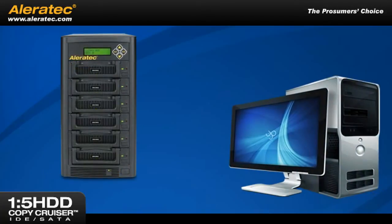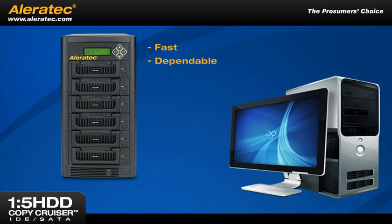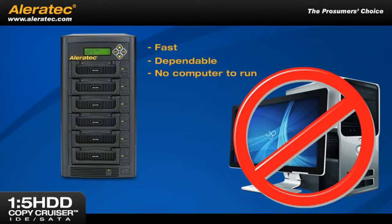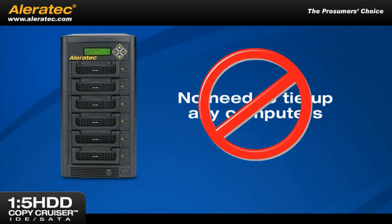This professional-grade duplicator is an essential tool for building, upgrading, and decommissioning computer systems. It's fast, dependable, and best of all, requires no computer to run — meaning no extra software and no need to tie up any computers.